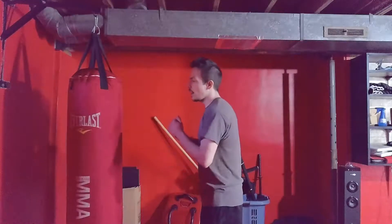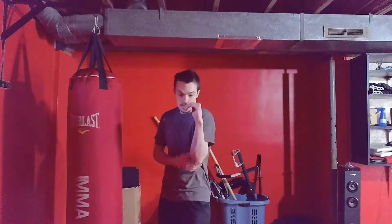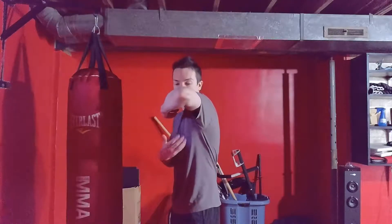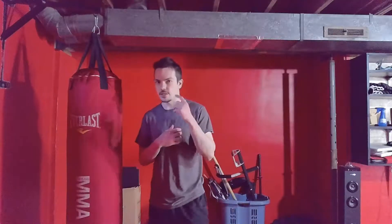Another downside is it leaves your body open. When I punch straight my elbow is in the whole time until the end, which blocks some body shots — or at least has the potential to stop a body shot. If I throw a backfist and my elbow comes up first, everything is wide open and an easy target. But it's a good thing to throw somebody off.